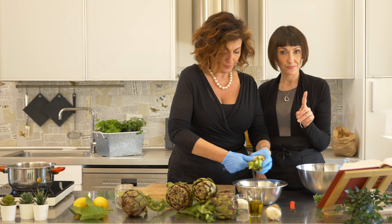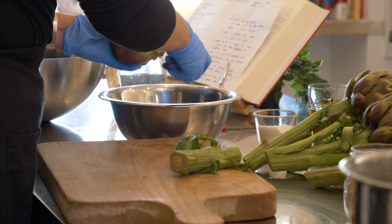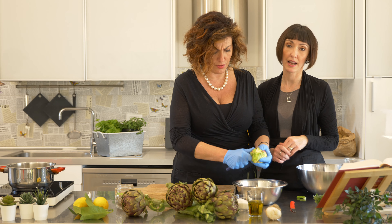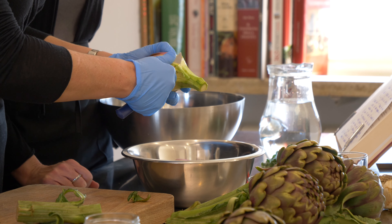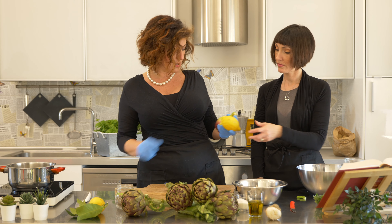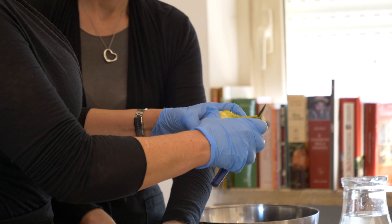Carciofi alla Romana are probably less known than the more famous Carciofi alla Giudia — the Jewish-style artichokes. Those are fried. They are absolutely not that easy to make, because it's got a double fry at two temperatures. It's something that is great when you have it at a restaurant. This is more of a homey thing. And they're really easy to make. Cut the lemon in half, squeeze the juice, and put water in there, because lemon helps avoid oxidation.